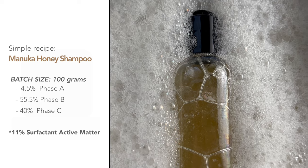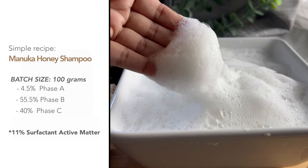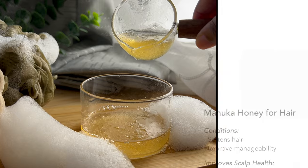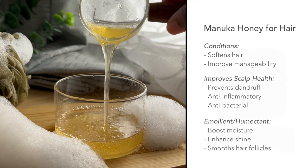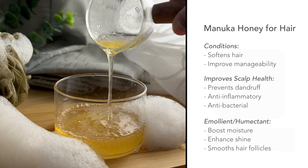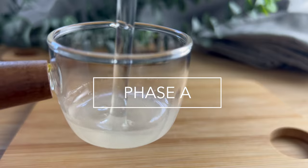Hey guys, it's Yaya, welcome back to my channel. Today we're making a manuka honey shampoo. This shampoo is very conditioning and very mild, so it can be used on very dry hair and still leave it moisturized, conditioned, and soft. Manuka honey is such an amazing ingredient — it can help with all sorts of hair issues: scalp issues, clearing up dandruff, conditioning the hair, adding shine and moisture.